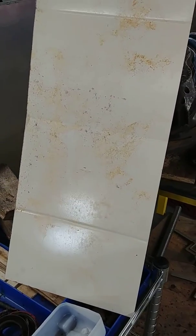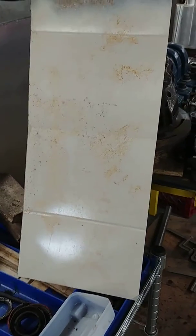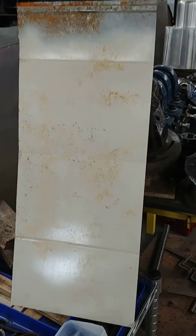Believe it or not, I took and painted it beige, and then I threw it outside with a lot of metal chips and mud and crap on it to see if I could get it to rust and look like that.